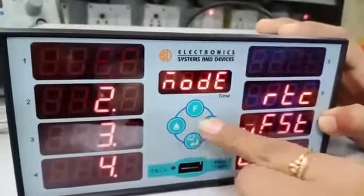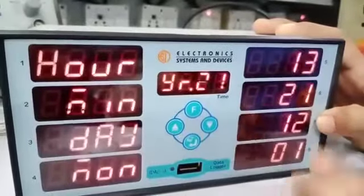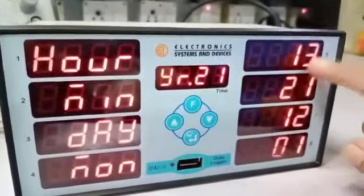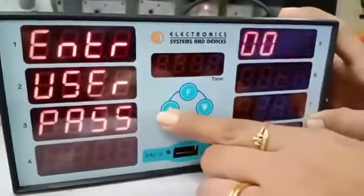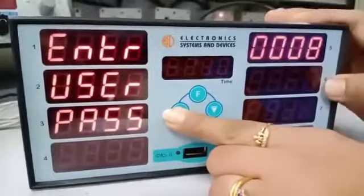The second option is RTC. Press enter here — hours, minutes, day, month, and year are displayed. You can change your hours, minutes, day, month, and year accordingly by pressing the increment key. You will need to enter the password 134 again.